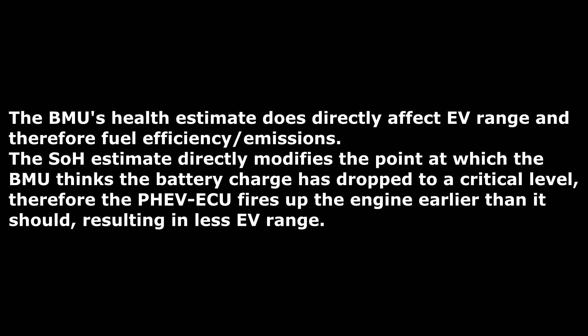I just want to read something being discussed on the forums at the moment: the BMU's health estimate does directly affect EV range and therefore fuel efficiency and emissions. The state of health estimate directly modifies the point at which the BMU thinks the battery charge has dropped to a critical level, so the PHEV ECU fires up the engine earlier than it should, resulting in less EV range. Everyone on the forums is agreeing this is true, and I want to explain what actually happens.